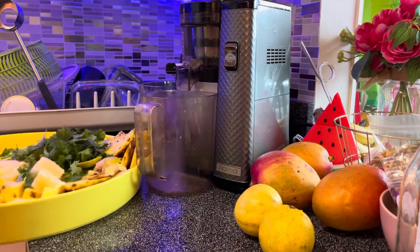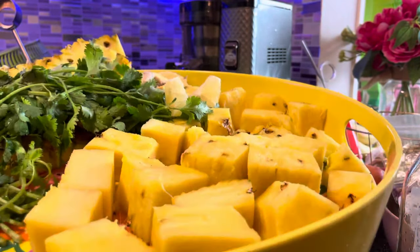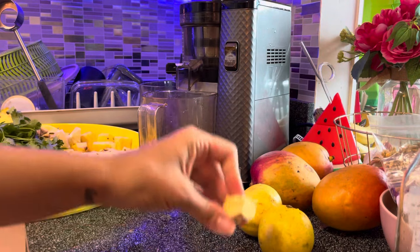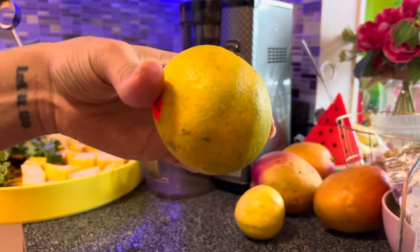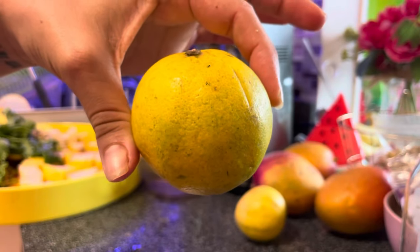The first ingredient is pineapple. I've already cut up my pineapple here — check out my last video to know how to tell when pineapple is ripe. We're going to do a whole thing of cilantro, a small piece of ginger, and she said lemon or lime. This is a sweet lime — I bought it at the farmer's market the other day.